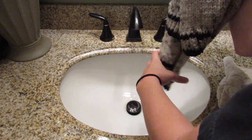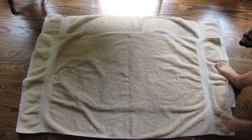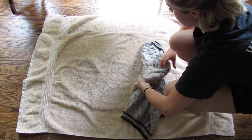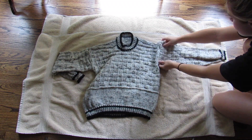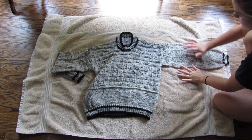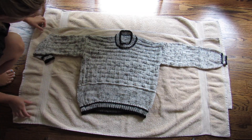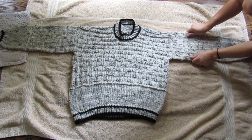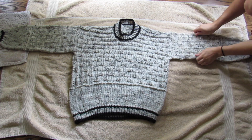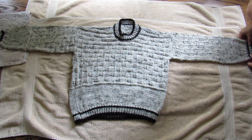Most people block on towels. You can also block on some sort of cork board or other surfaces — you'll see people block using pins, pinning down each end. I don't really find that to be necessary, and I don't have cork board or those rubbery mats. I just have towels, and it's really easy — it works the same way.